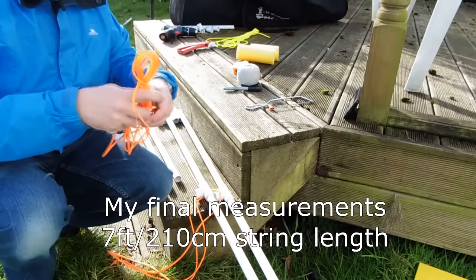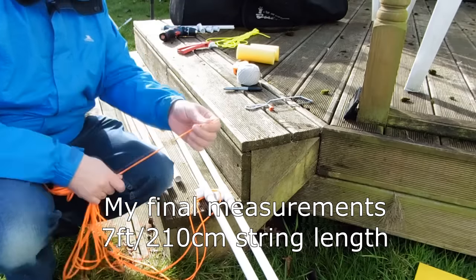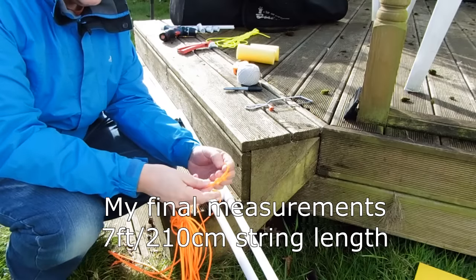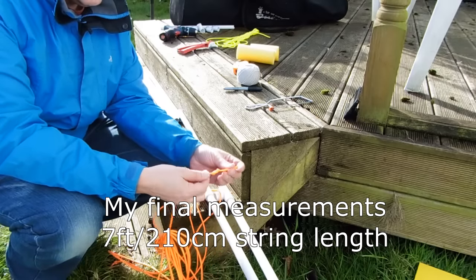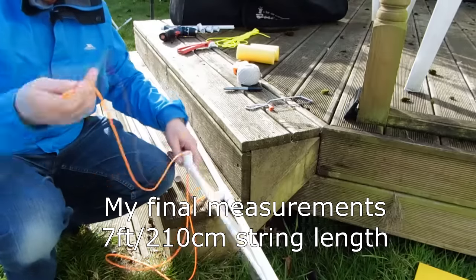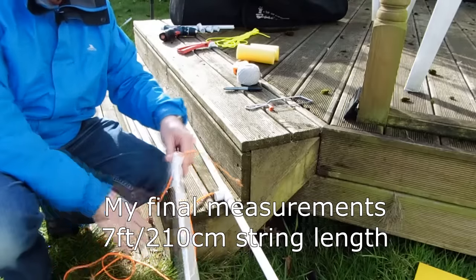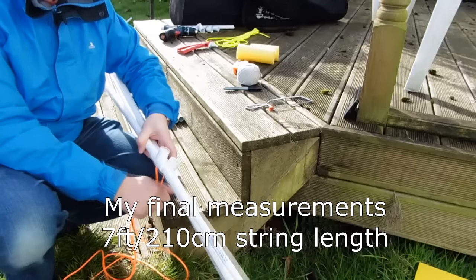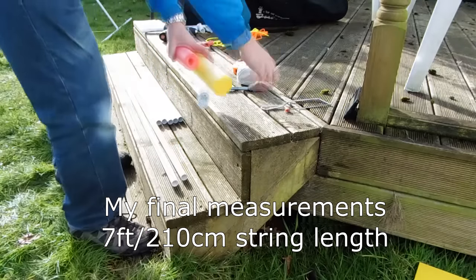You cut the paracord with a hot knife, slightly over six feet since you want six feet between the feet. Tie figure-of-eight knots once the cord is through each hole, then tuck the loose part into the tube. You end up with a much neater result, and it keeps the feet exactly six feet apart, which is the right measurement.